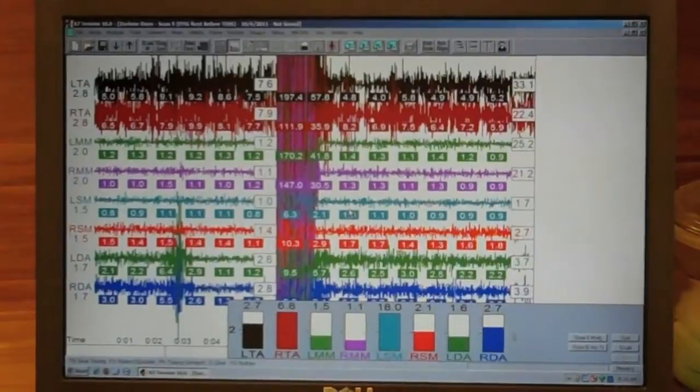This helps us determine what is going on in her body in a way that we can't determine any other way. When we place an orthotic — a jaw repositioning device that will help her muscles relax — we can put her back on this and measure the value of what we're doing, tweaking her jaw position to really help her get through her migraines and other problems.